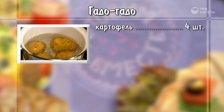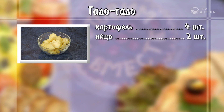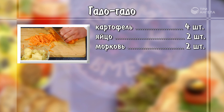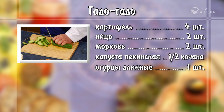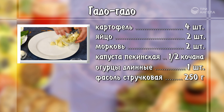Картофель 4 штуки отварить в мундире. 2 яйца вкрутую. Затем картофель очистить и нарезать кубиками. Яйца разрезать на 4 части. 2 моркови нарезать соломкой. Половину кочана пекинской капусты нарезать шашками. 1 крупный огурец кружочками. Отдельно отварить морковь и 250 граммов стручковой фасоли.